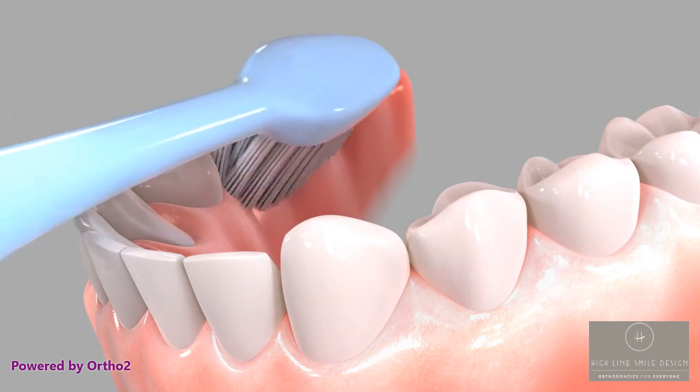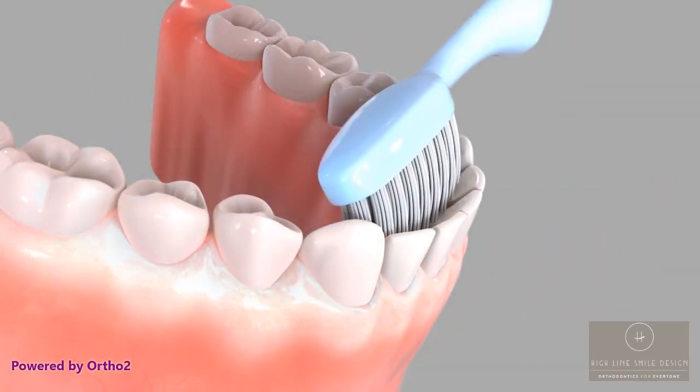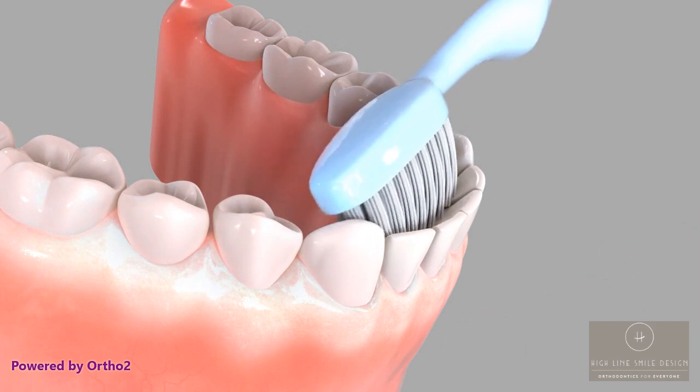Repeat the technique for the inside of the teeth. Brush two to three teeth at a time and progress all the way around the arch.